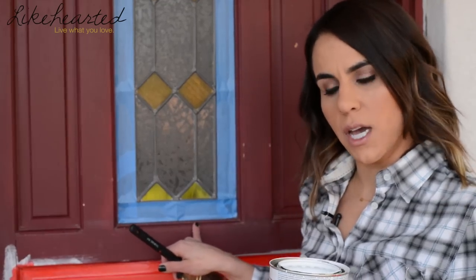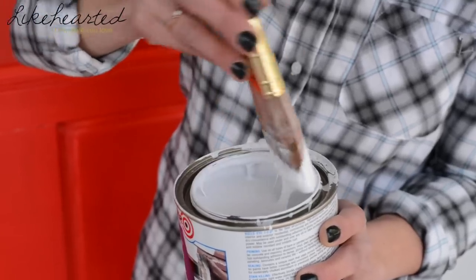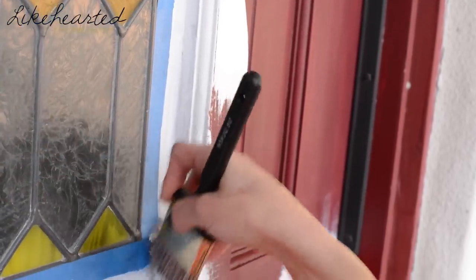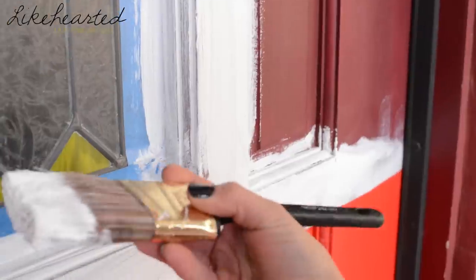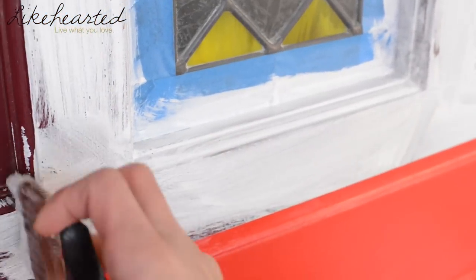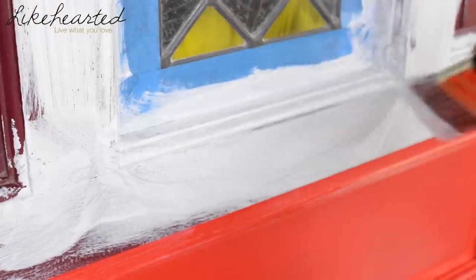The next step is to add the primer. I like to use an angled brush — it really helps get into the nooks and crannies in the grooves. I like to use a water-based primer; it'll really help adhere to the wood door. Using an angled brush is going to help you get into the corners, and you really want to make sure you clean up any extra paint that may pool in the corners.